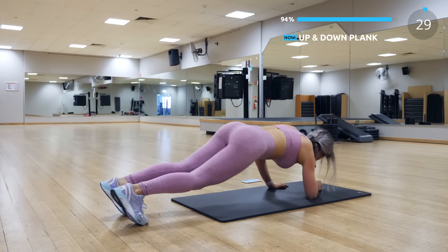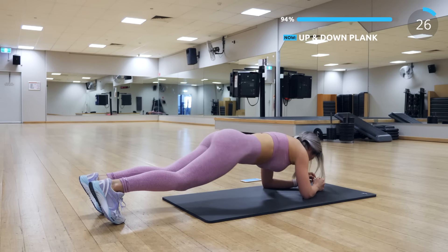Now we have up and down plank — our second to last exercise. You can do this!